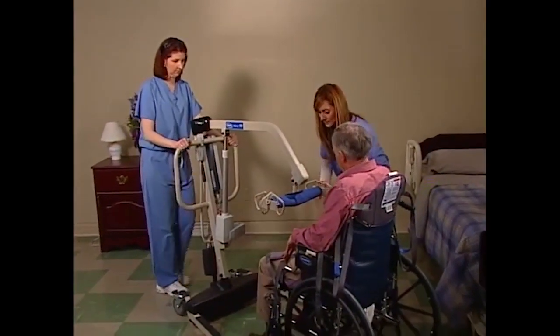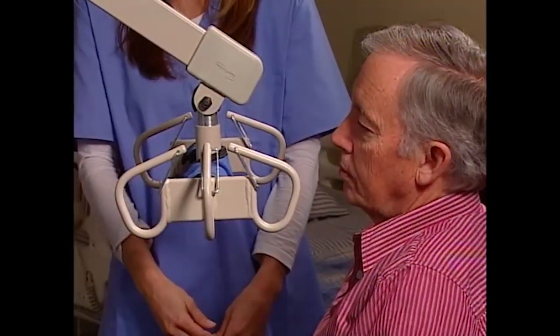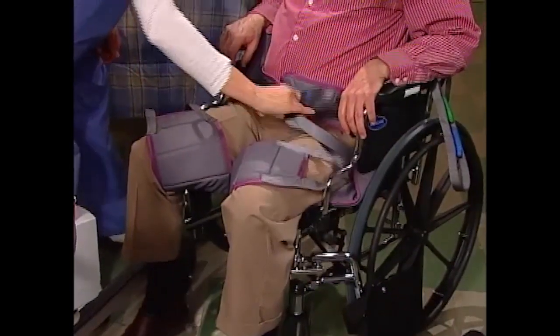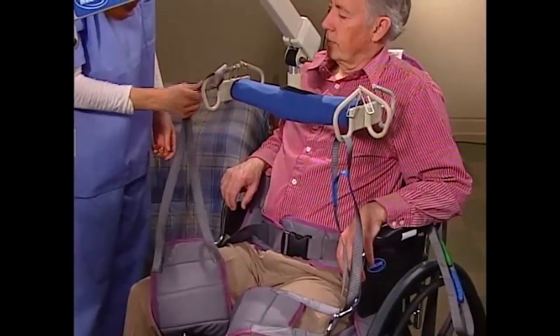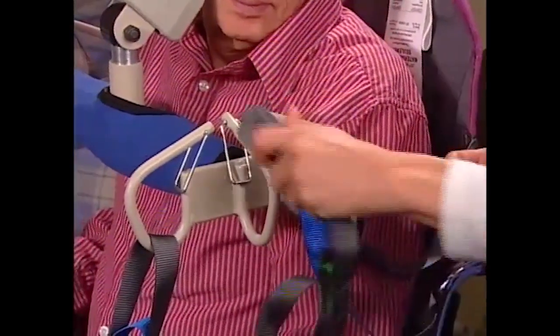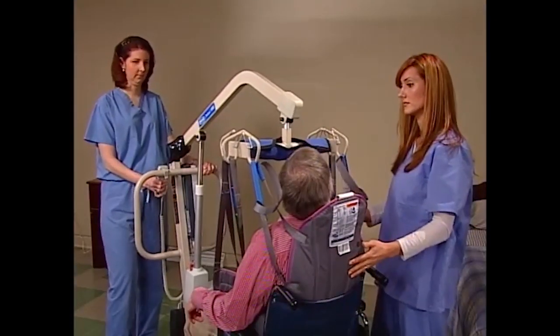Position the lift so it's over the wheelchair. Position the swivel bar so that it's parallel with the resident's shoulders for proper attachment. Lower the boom so you can attach the sling to the swivel bar. Lock the rear casters to secure the lift. Then attach the sling. First, attach the straps that are by the resident's legs to the front of the swivel bar. Attach the top straps securely to the swivel bar hooks that are closest to the resident, making sure you use the same color straps for both sides. Next, attach the center straps to the swivel bar. Unlock the rear casters. Press the up button on the hand pendant to elevate the swivel bar and put a slight amount of tension on the sling.